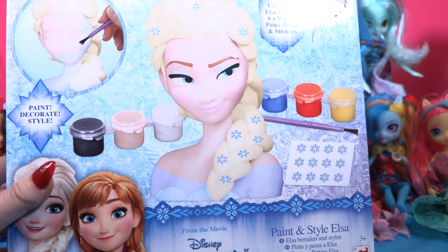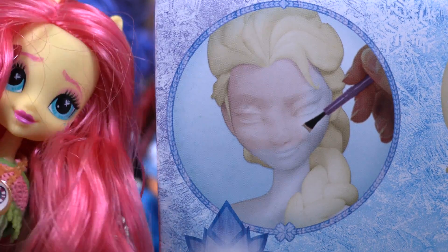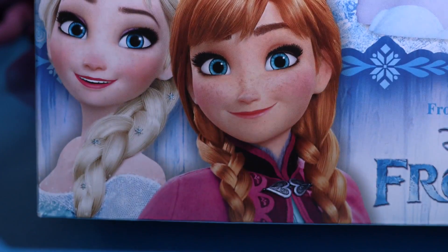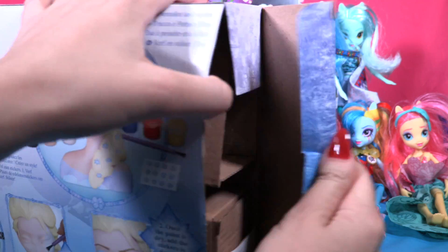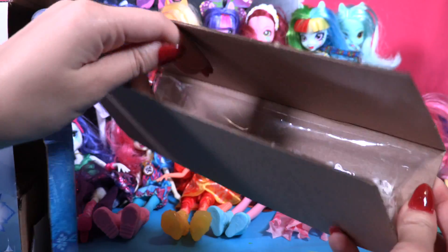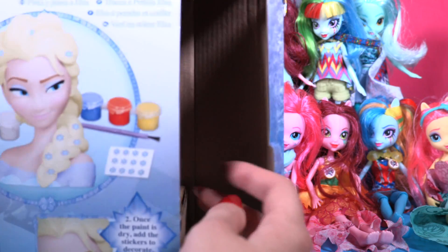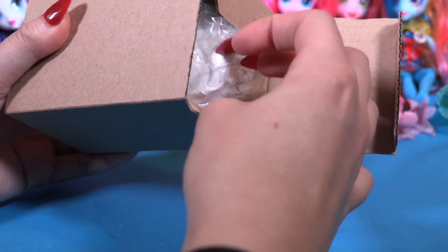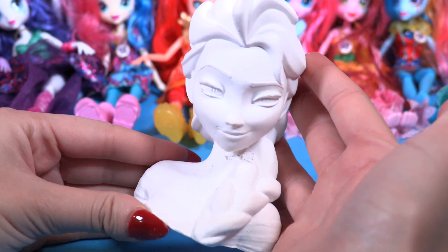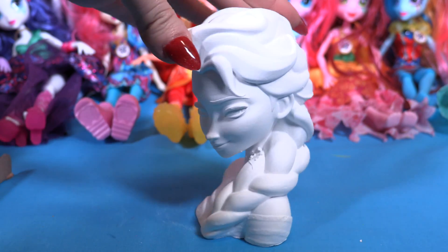Whoop, here we have it — that's Elsa and that's Fluttershy. I really can't wait to see Elsa, little wonders, she's so pretty! Let's see what she's coming with. Here we have the paintings and the stickers. Here she is — well hello Elsa, or hello Fluttershy Elsa! She's so cute!